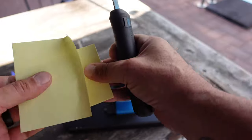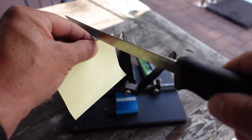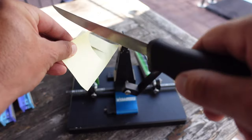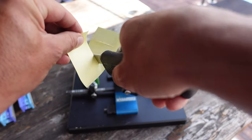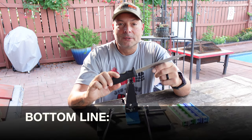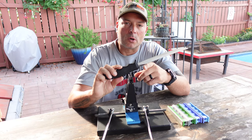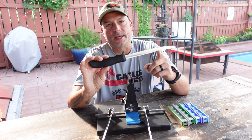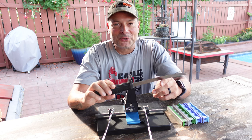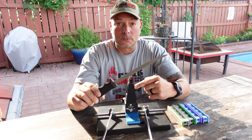Nice sharp knife here. I have some post-it notes — let me rip off a piece of paper and check out the sharpness. Super light pressure going through this paper like warm butter. So bottom line, if you were wondering whether the Wicked Edge system could handle long flexible blades such as this fillet knife, hopefully I was able to convey enough information in this video to put you at ease and give you a concrete answer, which is absolutely yes.